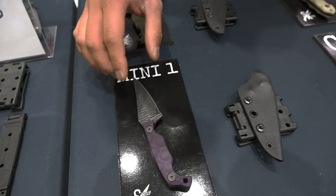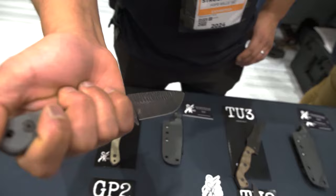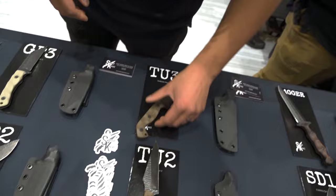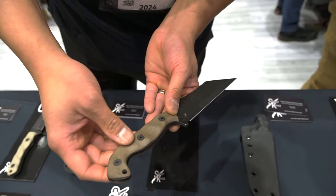We also offer a line of bushcraft, more tactically purposed knives. It's our GP2, or GP line — general purpose use. We have our tactical use line, TU1, 2, and 3, designed with the tactical community in mind. Same deal with the texturing, the beveling, the handles and the sheaths.